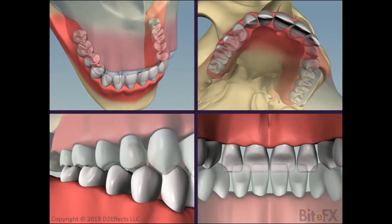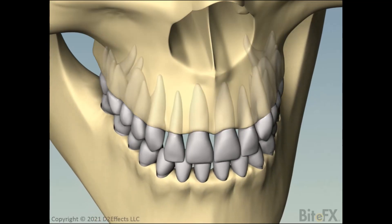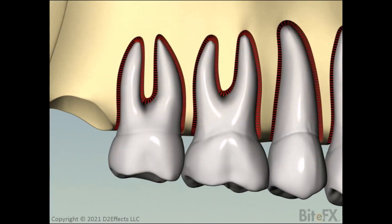Although our teeth feel like they are firmly embedded in our upper and lower jaw bones, that's not quite true. Our teeth are attached to the bone by thousands of tiny ligaments called periodontal ligaments, often abbreviated to PDL. We show the PDLs in this animation in red, and we greatly exaggerate their size so you can understand the principle of how they work. When our teeth close together, the PDLs provide a slight cushion to that impact.